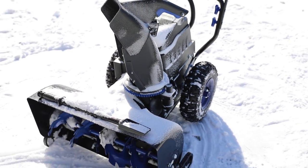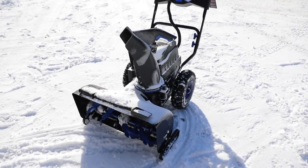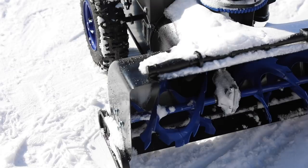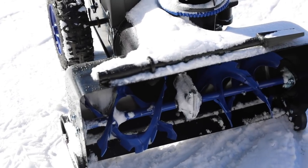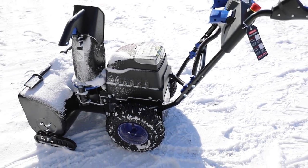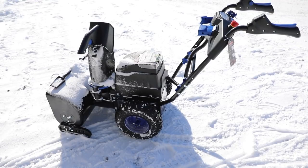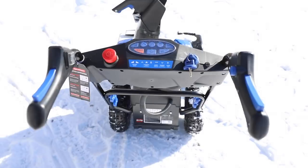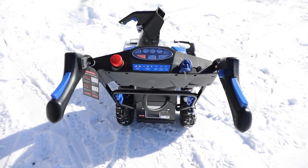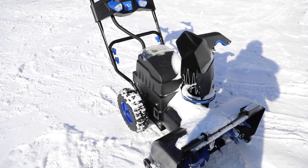Most of you are wondering: can this be a replacement for a gas snowblower? The short answer is yes and no. For the average two-lane suburban car driveway, this is more than enough for a typical snowfall. However, it may not be ideal if you have a larger driveway, plan on doing your neighbors' driveways, the sidewalk, or using it for commercial purposes. The batteries just don't make it feasible for that — it can take up to two to three hours to fully recharge from empty, unless you have a spare pair.